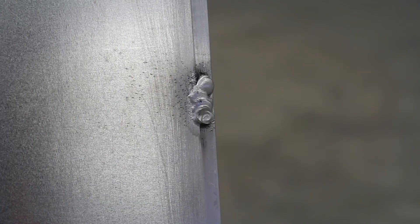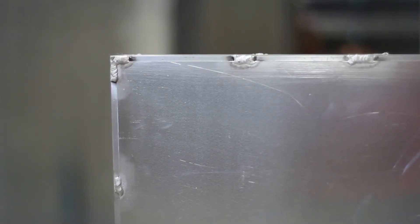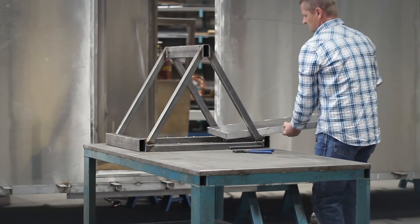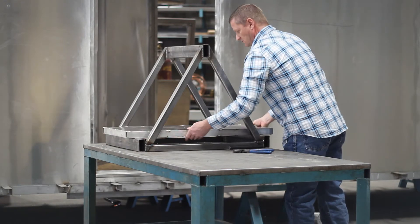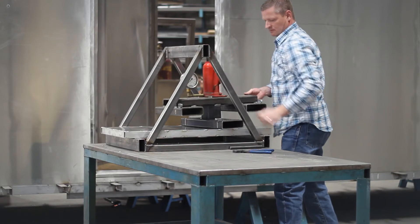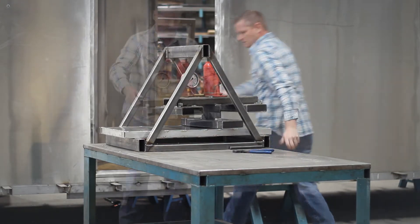Richard devised a method for testing the strength of the welded panel versus the strength of a vacuum bonded panel. First, he fabricated a welded sample made of an aluminum subframe with a foam core and welded-on aluminum skin. He then created a testing apparatus using a triangular framework of steel tubing and a bottle jack with a large balanced foot welded to the bottom of it.